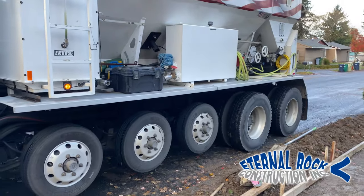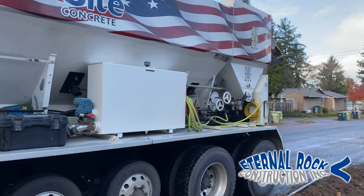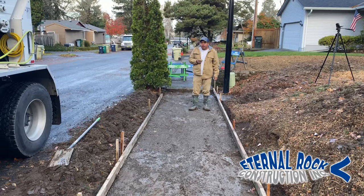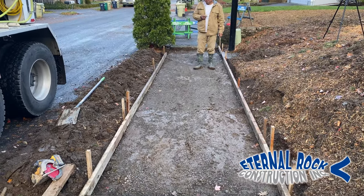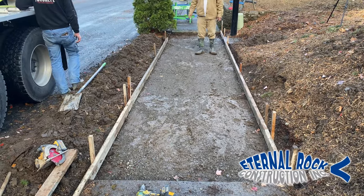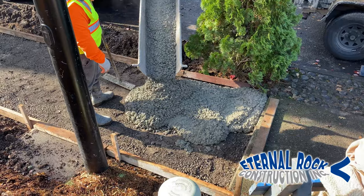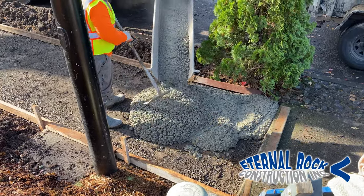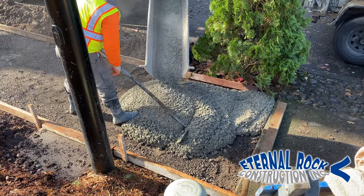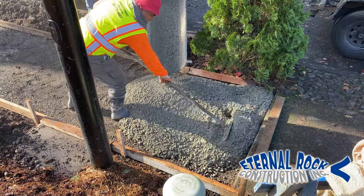If you want to learn how to pour and finish all kinds of concrete work with the proper finishing techniques, then you're in the best place here on YouTube. Since that's all we do here at Eternal Rock Construction, consider subscribing to our YouTube channel and activate the notification bell so you don't miss out on any future videos. Here we have approximately 30 lineal feet of five foot wide public sidewalk area that we're going to be pouring today.